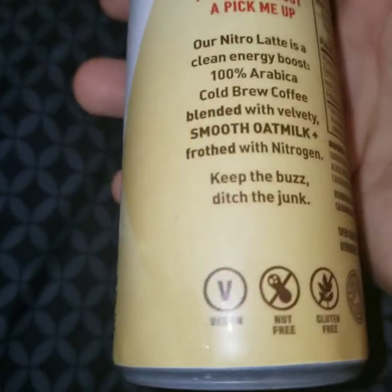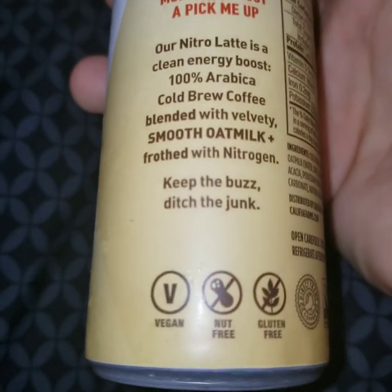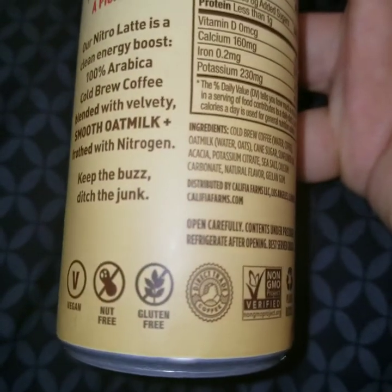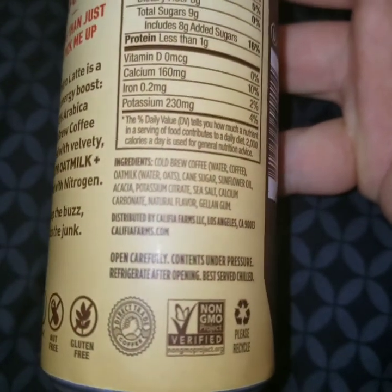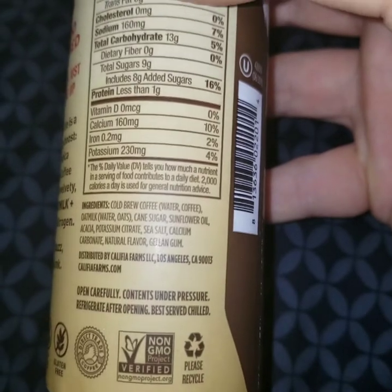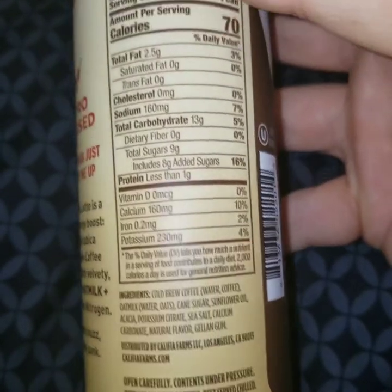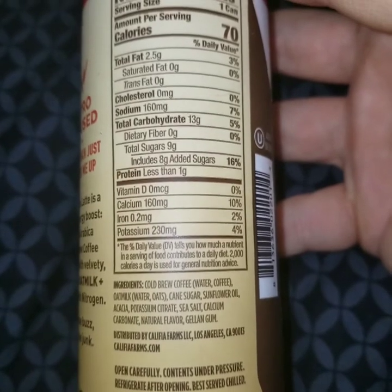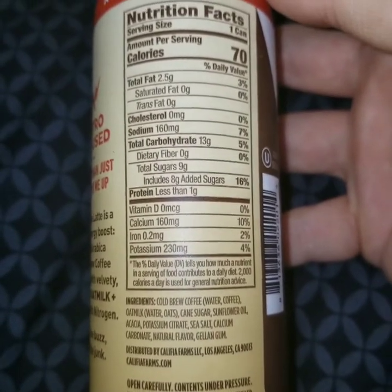Here are the benefits they are touting: vegan, nut free, gluten free, direct trade coffee, non-GMO verified, and please recycle. And here are the ingredients and the nutrition facts if you'd like to pause the video.